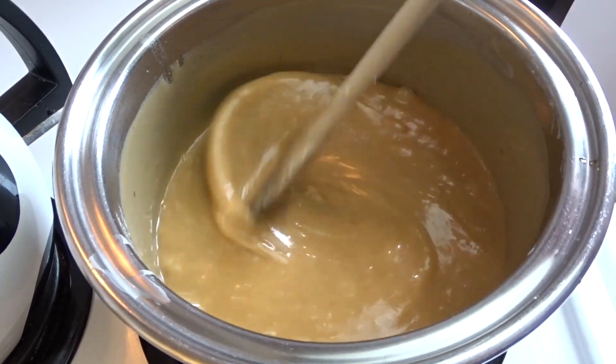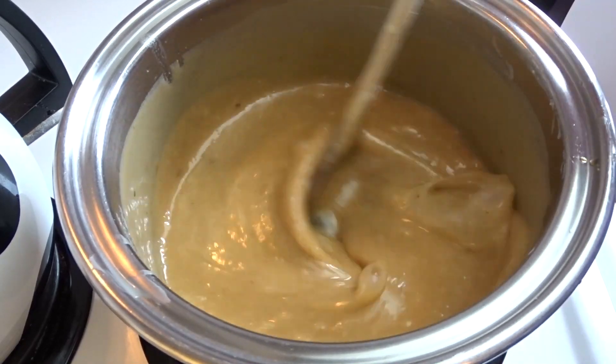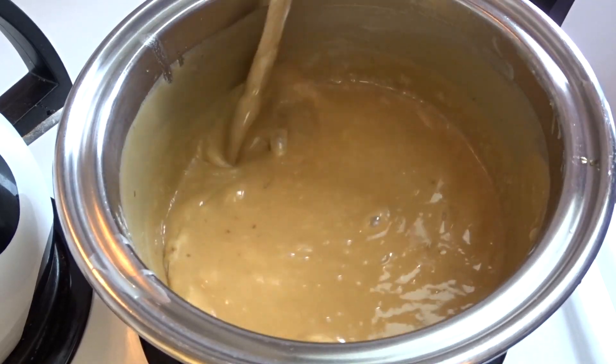Once you get a nice boil like you're seeing right here, you're going to cook this for five minutes and then take it off the heat.